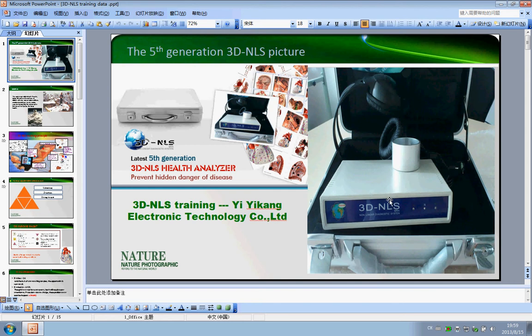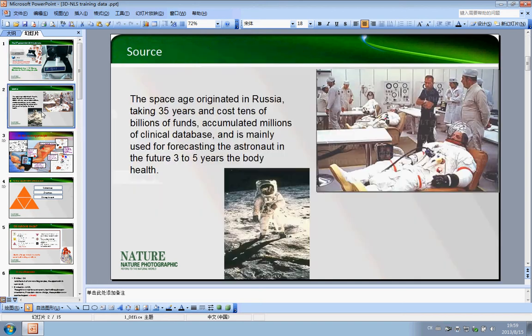Here is how it looks. The complete set includes one main machine, a silver color case, a cup, and a headset. Now here is a picture showing the source of the 3D machine.